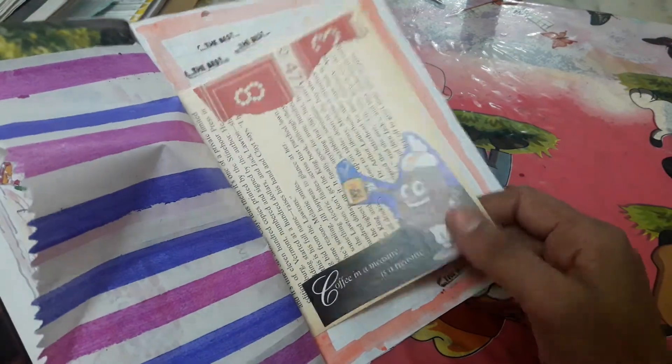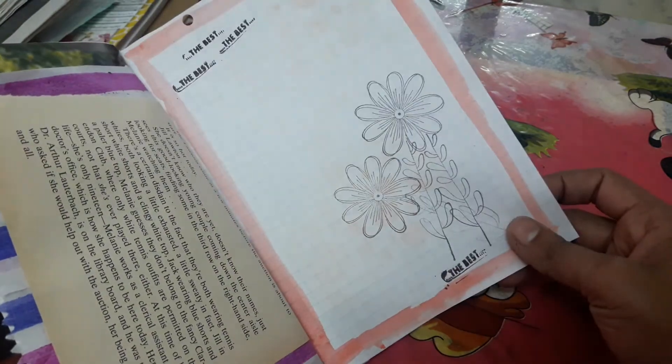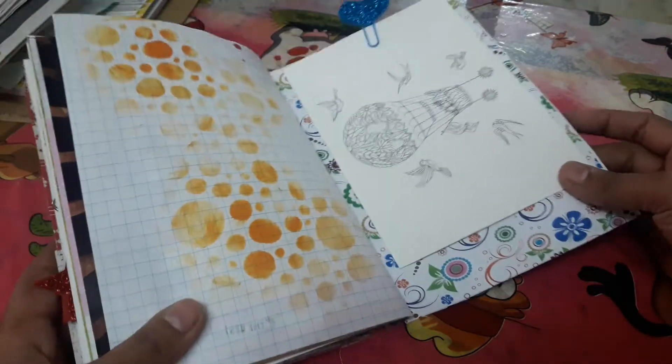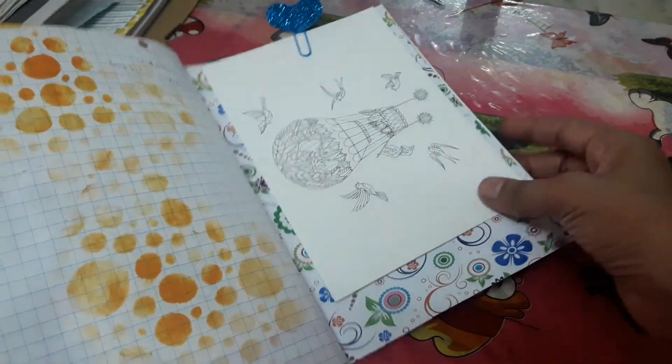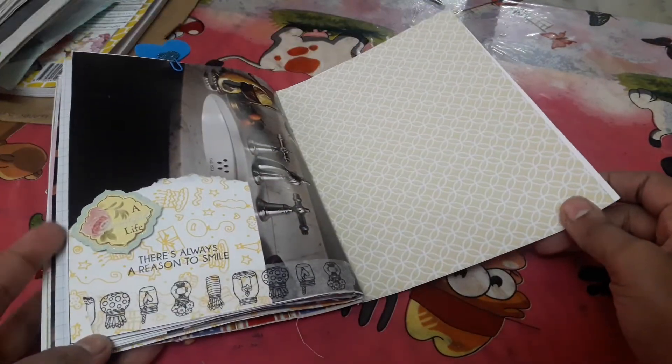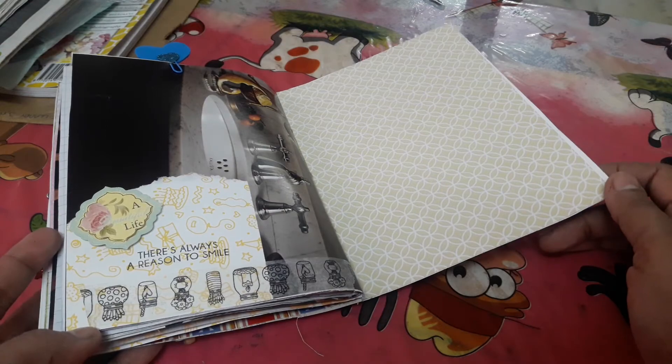And that's a cutout from the magazine again, and some stamping — it's from the stamps that Sylvia herself had given me. And some stenciling, and there's this paperclip that I made. That's how simple the journal is.